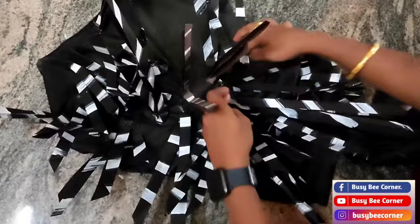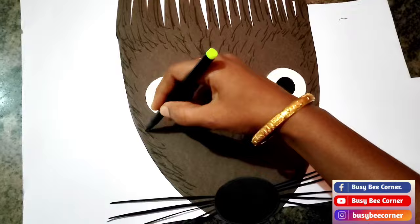For the porcupine face, these finishing lines will help to show the porcupine well.